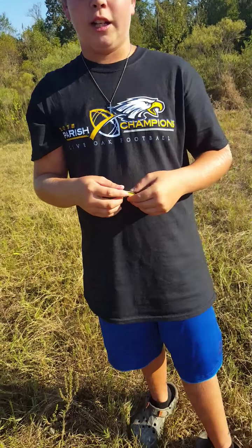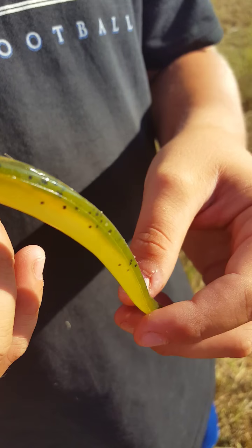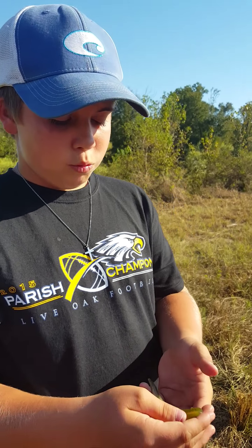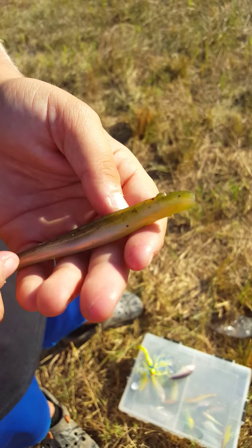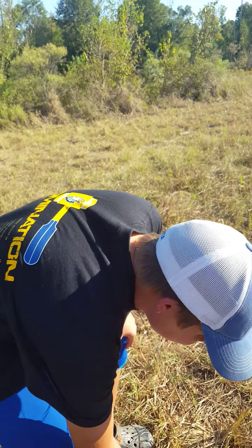The second bait I recommend is a square bill crankbait. It doesn't have to be this exact color — it can be any color — but generally you want something shad-imitating. It moves fast and gives a lot of movement, which makes it a great choice.